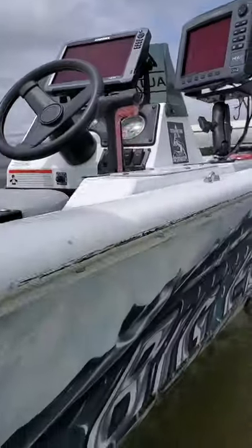Y'all want to learn how to drift or drag baits in under one minute? Two things you're going to need: a drift sock and a boat. There's one. There's two.